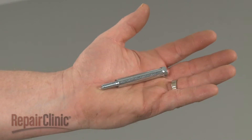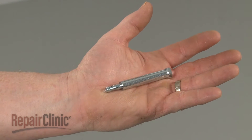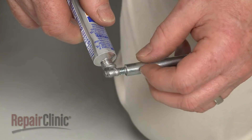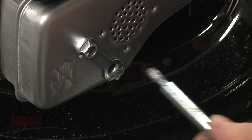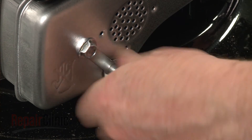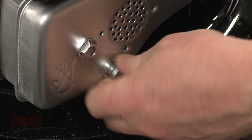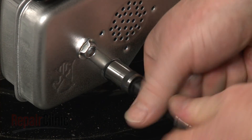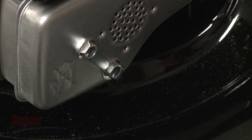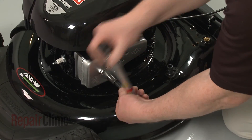Prepare the new muffler flange bolt for installation by applying some anti-seize to the threads. Now insert the bolt through the muffler assembly and thread it into the cylinder. Torque the bolt to 7.5 foot-pounds.